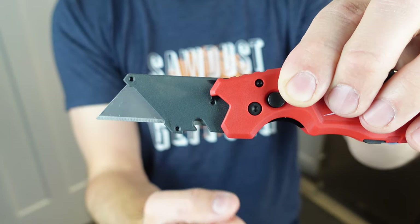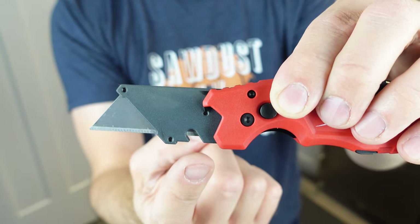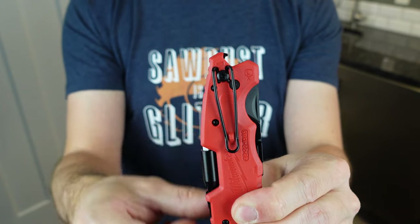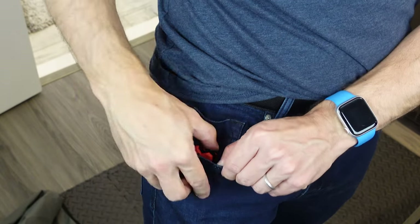At the base of the blade there's a cutout for wire stripping, and just in case you need it, there's a bottle opener right on the tip also. Whether your dad wants to put this on his belt or stick it in his pocket, the nice clip that comes with it holds it firmly in place. The best part — it's not expensive.